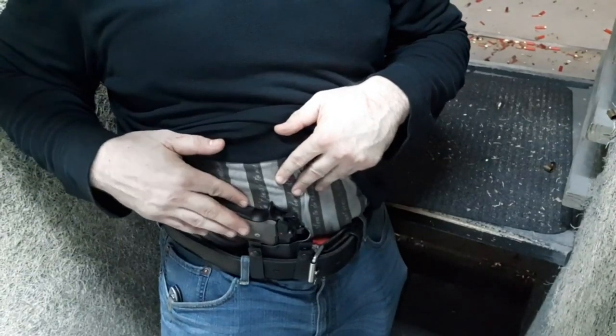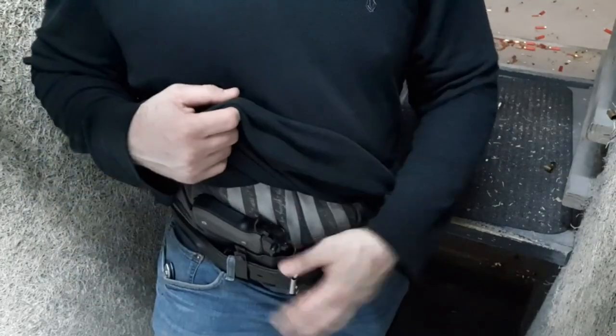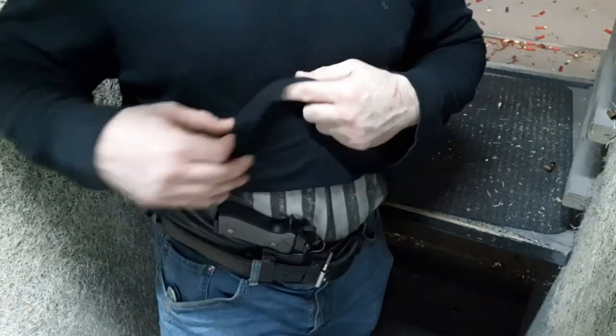I've got to say, I'm working from my new JM Custom 2.5 Claw. This thing disappears. I got a Beretta 92 — 33-ounce gun — plus a lot more once you add ammo, and it curves and it disappears with the beautiful wedge he sends with it. This is the 2.5 Claw. It's wrapping around. I'm a size 40 with the belly, and this thing's doing awesome.